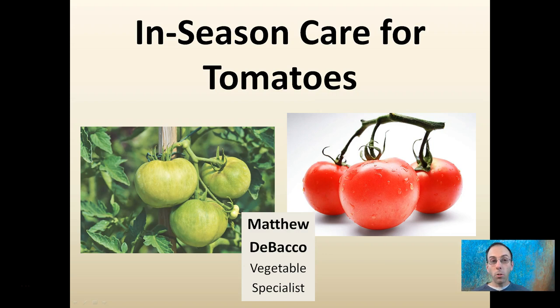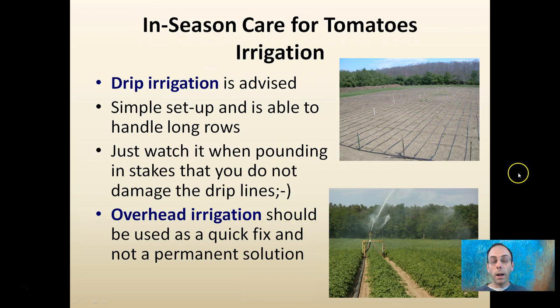Here I'm going to go over some of the basic in-season care for your tomatoes to ideally get them to turn from green to a nice harvestable red that your customers will like. For in-season care, we want to think about irrigation. This is usually a high-value crop, so it typically warrants irrigation.